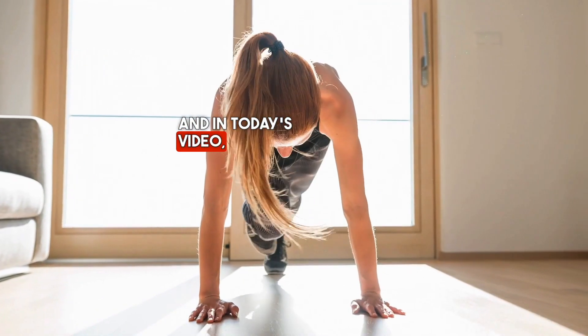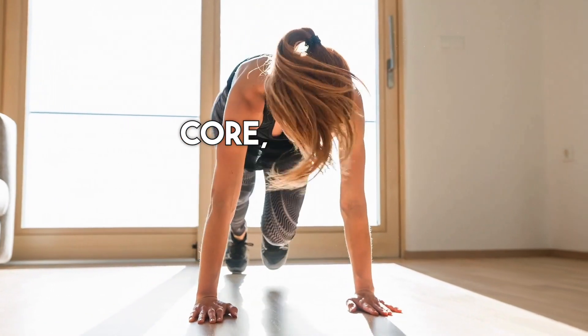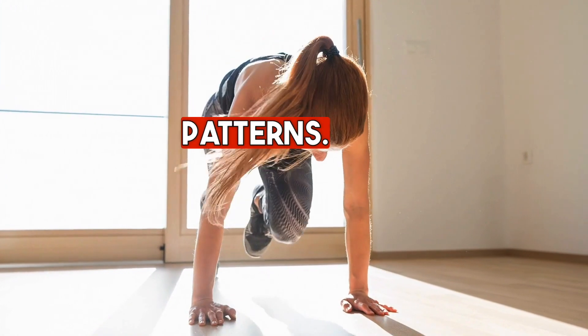Welcome, and in today's video: Functional Core Integrative Movement Patterns.